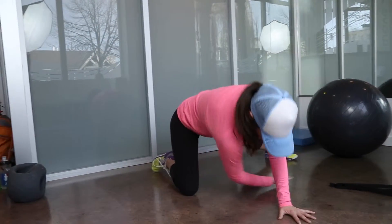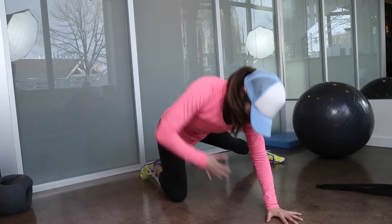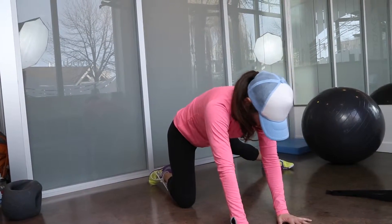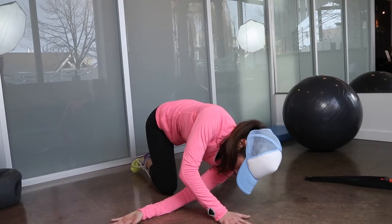Reach your inside arm through the space between your opposite hand and your knee as far as you can, rotating your chest away from the wall and bend your outside elbow to assist the stretch.